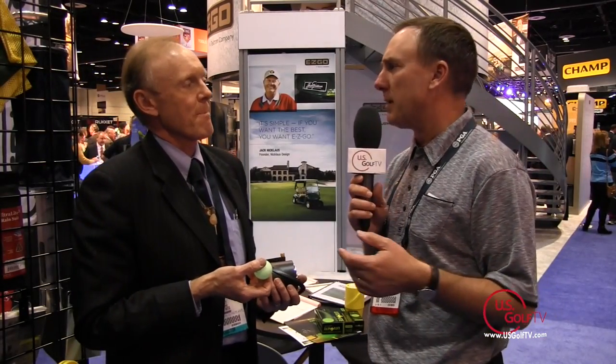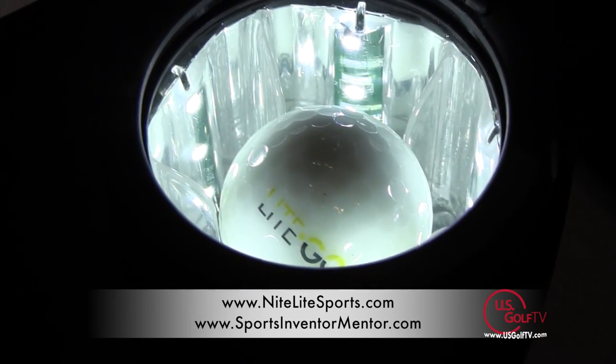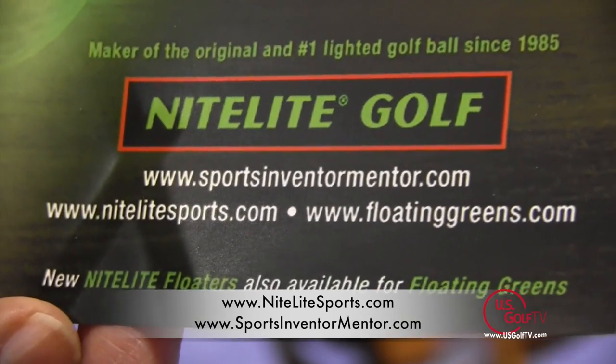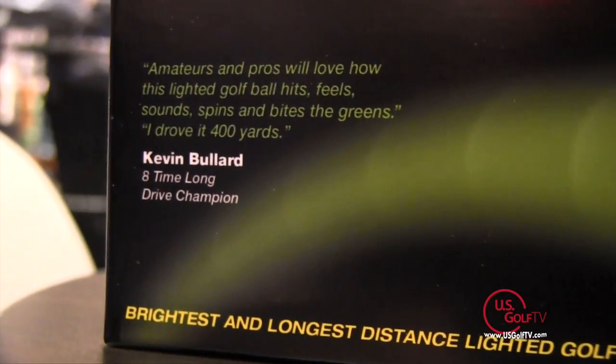So if people are interested in this, or maybe they want to buy some for themselves, or maybe they're organizing a golf event, a charity event, or they're a golf course owner, where are they going to find it? They can go to the website and order them right there, or they can go to the local pro shop. The websites are sportsinventormentor.com and nightlightsports.com. And that's really what great ideas are about — bringing new things and new experiences to the golfer. Great invention, and this has been a fun interview. I'm looking forward to seeing this product on the market.